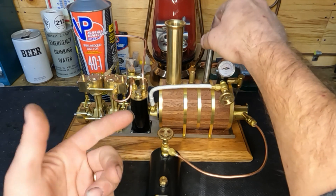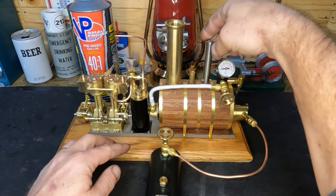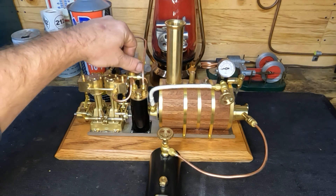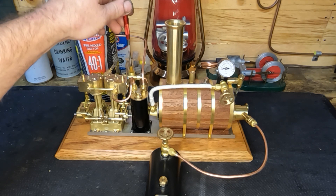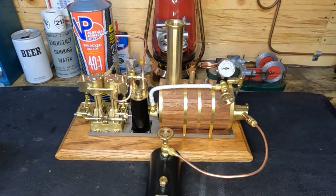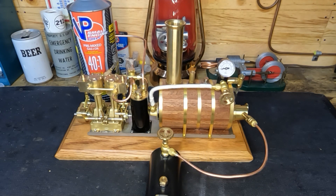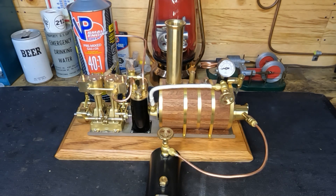It would be nice to add an injector pump so we could top up while under pressure. Our fuel tank and boiler are both full. Let me show you the displacement lubricator — it does have oil in it. You can't use motor oil in that; this takes really thick steam oil. We'll tighten that down and go ahead and light the fire in the boiler, and while it warms up we'll oil everything.